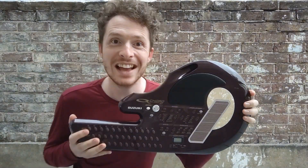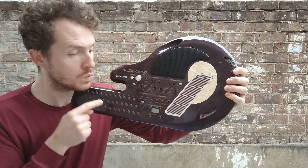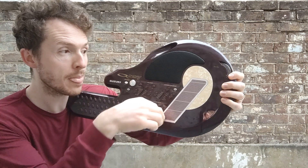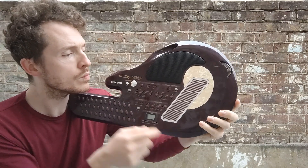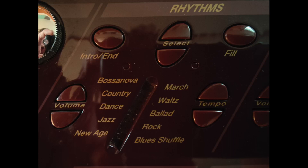This is a Suzuki Q chord. A funny little instrument with many, many built-in chords — look, all of those. That's pretty much all the chords, absolutely loads. There's a four-octave drum plate. There's a little wiggly whammy wheel. And there are ten built-in rhythm patterns.